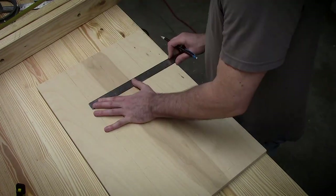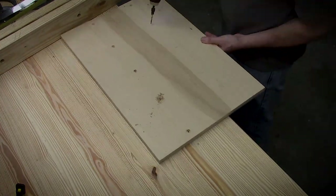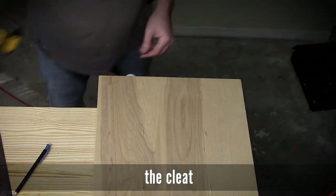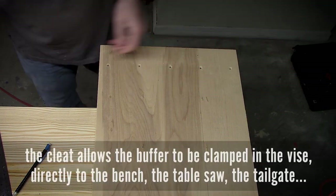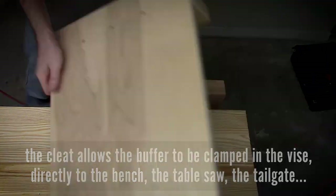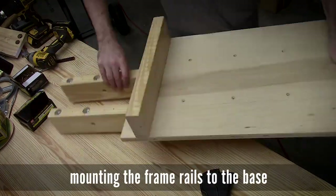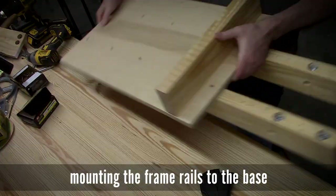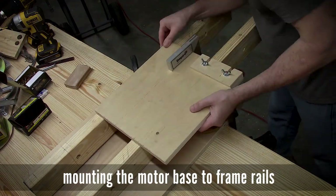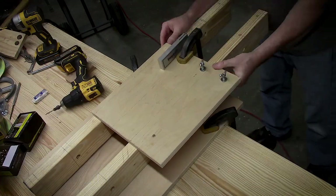Measuring everything out, trying to make it look nice, getting all my drill holes roughly in the same place on either side. There's a cleat so I can clamp it in the face vise of my bench, or just clamp it anywhere on the bench, on the tailgate of my truck, or on my table saw. Adding a bunch of screws — this will come apart once I get it all done and verified, then I'll add glue and re-screw it all back together.